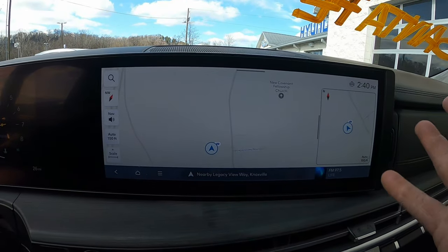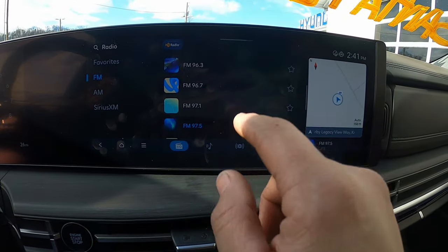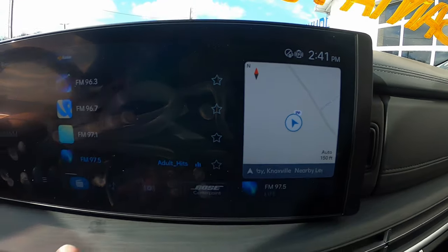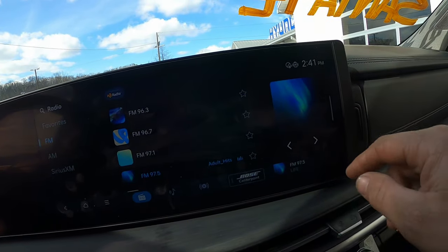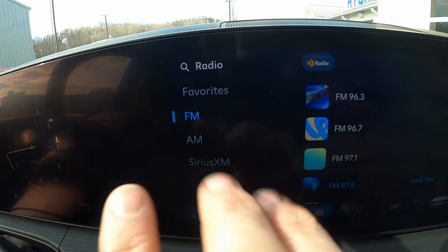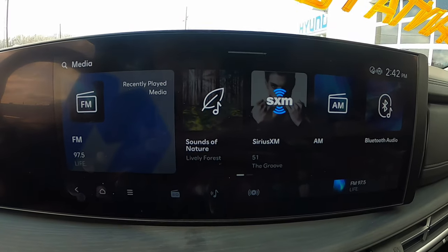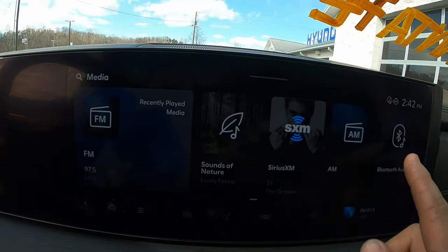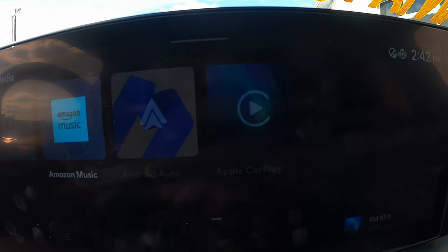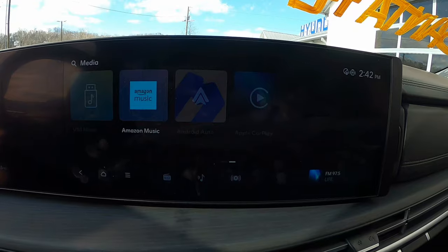The 12.3-inch infotainment screen homepage shows multiple panes including navigation and radio. You can pull navigation up full view or keep it on screen while browsing radio stations. Swiping down gives quick settings like illumination brightness. A guest button at top lets you set up different driver profiles and access an online owner's manual. Swiping right shows phone projection, voice memos, weather, Hyundai Pay for tolls and parking, setup menu, vehicle diagnostics, maintenance scheduling, and notifications. The system is responsive with minimal lag.